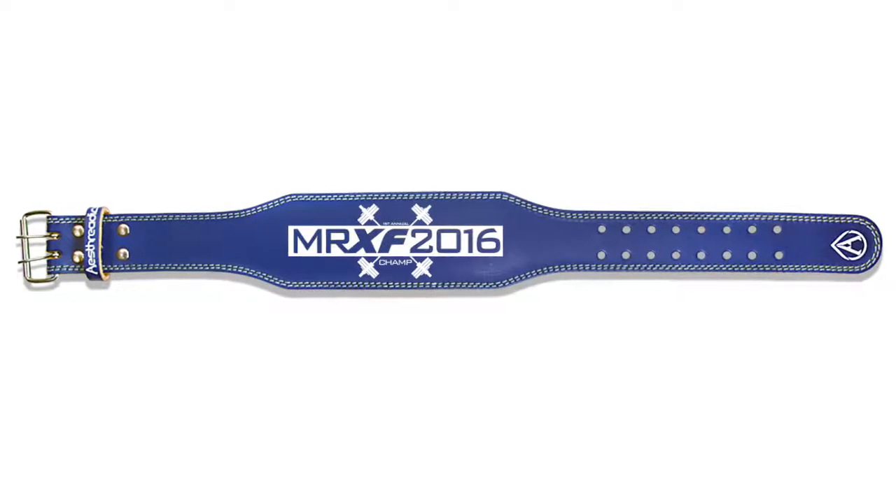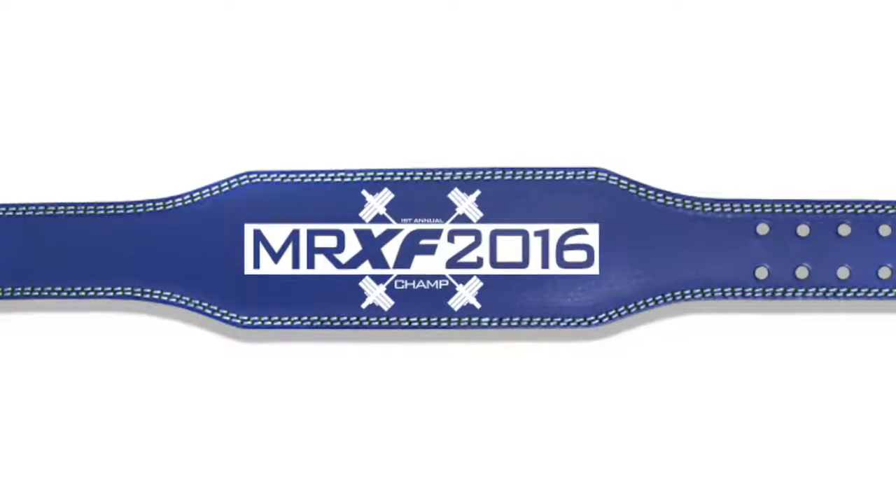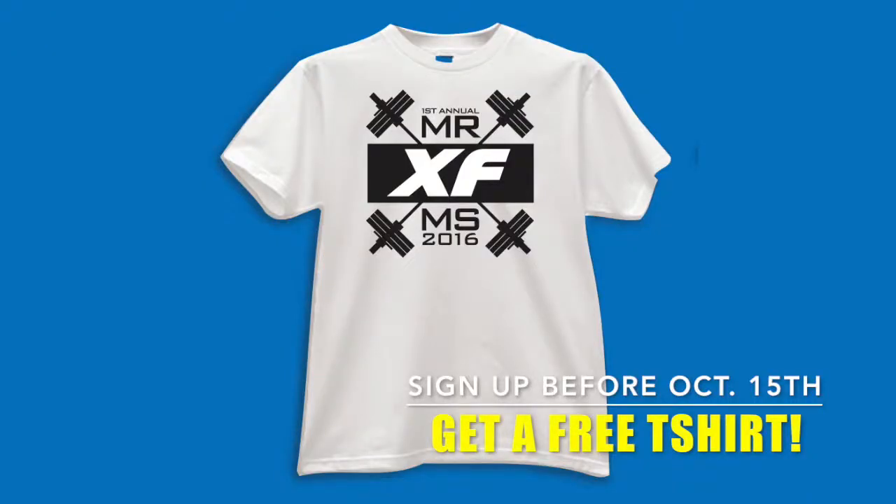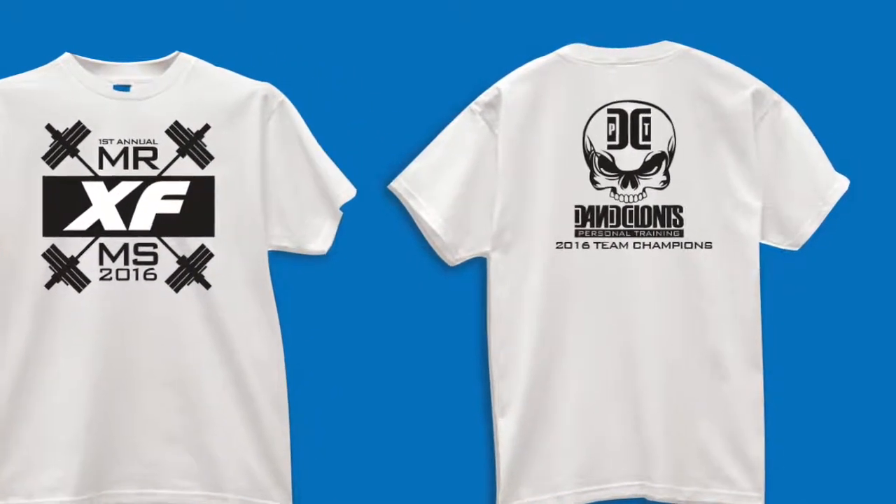Once all events are done, we're going to take all the scores, tally them up. The person with the lowest score is the winner and gets the belt that says Mr. or Miss Express Fitness 2016. We're hoping everything wraps up around lunchtime — someone's bringing lunch in, we'll eat and hand out prizes. Everybody who signs up before October 15th gets a t-shirt. If you train with a trainer, there's a side bet: top three contestants' scores go toward your trainer's score, and the lowest trainer score wins the trainer competition. Winners get team champion added to their t-shirts with the trainer's logo.